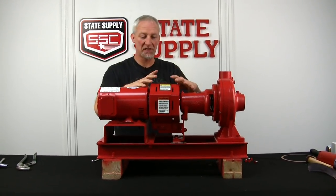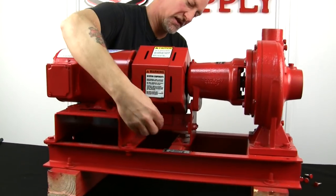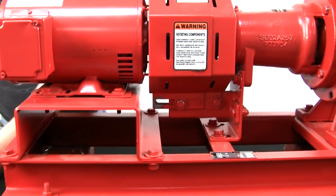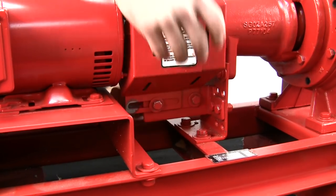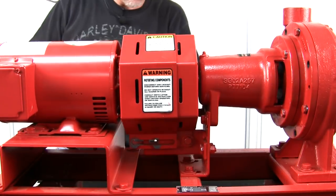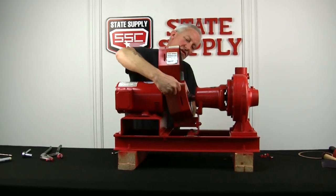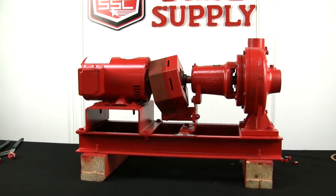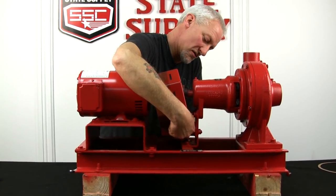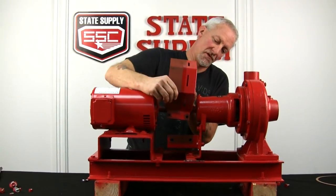Now I'm going to take the coupler guard off. It's a two-piece coupler guard so it separates. I'll take the outer part off first and leave the stationary part right where it is. Now that we've got the outer half loose, I'll pull it apart a little bit and lift it straight up — don't bend it too much because sometimes they fall out of shape. We'll set this aside and then take off the rigid side of the coupler guard, opening it up as little as possible.